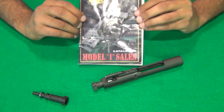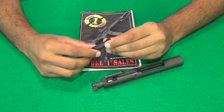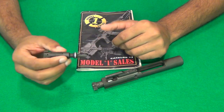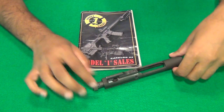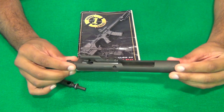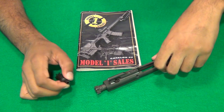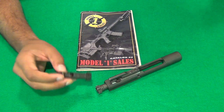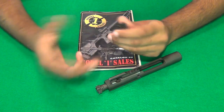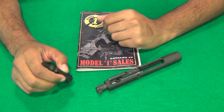How I resolved the issue was I called up Model 1 Sales. I told them the problem that I had. They said what you need to do is send us back the bolt — actually the whole bolt carrier group. Make sure it's all clean. Send it back and we'll take a look at it and we'll see if it's possible that we can warranty it, because sometimes it's an issue of the ammo and sometimes it's an issue of the bolt and the hardening process — probably got too hard to where it became brittle, and that's why it experienced a problem.